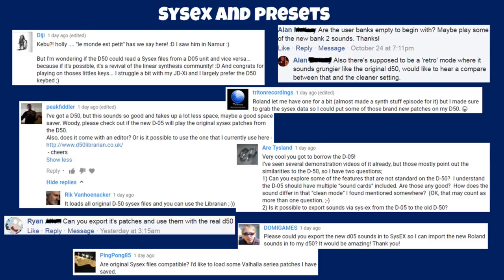Shriten Recordings had the D05 for a bit and grabbed the SysEx data to put some brand new patches on his D50 — so it is possible to load D05 sounds onto the D50. Does it come with an editor? No, but you can use existing editors without any problem. Ara wants to explore features not standard on the D50, like extra sound cards — I'll record a video when I've explored them. Original SysEx files are compatible. People wanting to export new D05 sounds — I'm not going to share them, but someone else will.